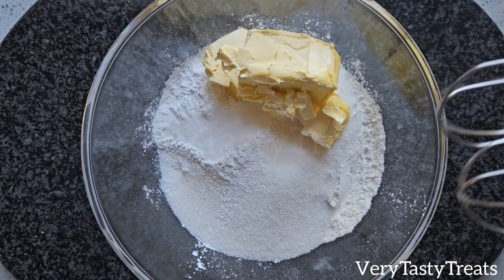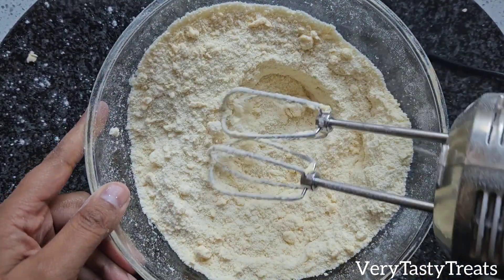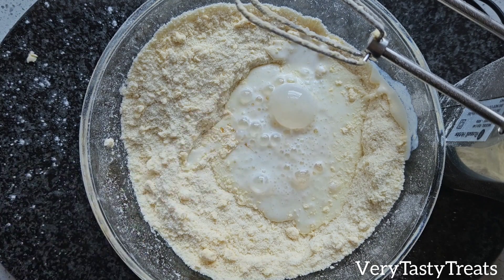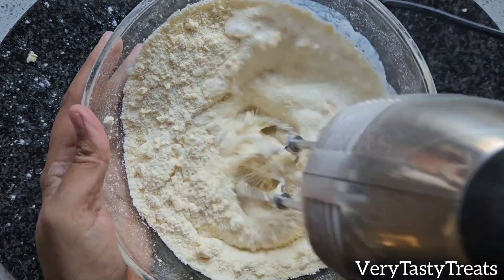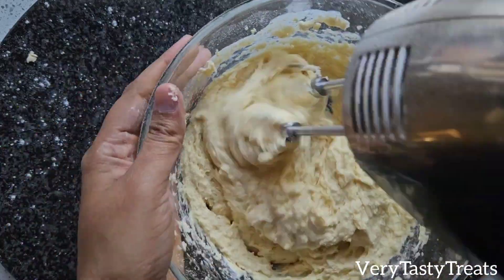Mix it together using an electric hand mixer until it resembles fine breadcrumbs. Then add in 3 quarters of a cup of buttermilk, a teaspoon of vanilla and a quarter cup of boiling water. Mix it together well until no dry flour remains, then beat it for 10-20 seconds.